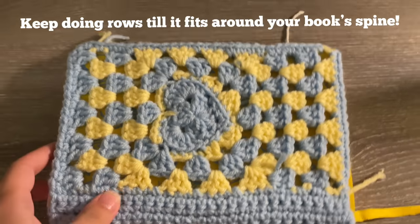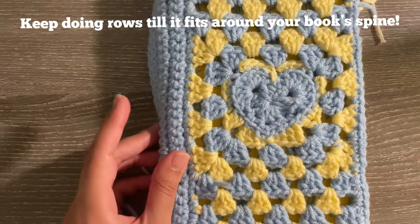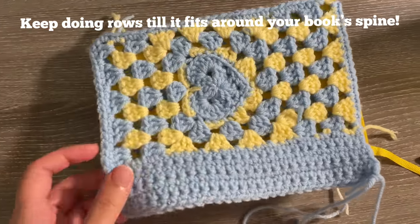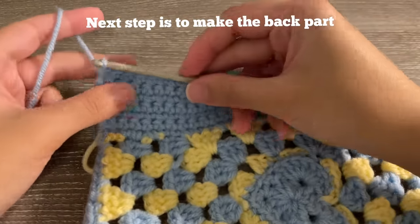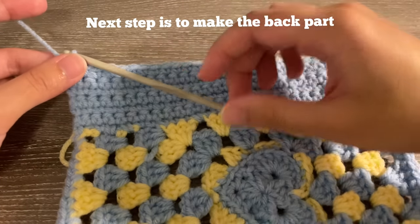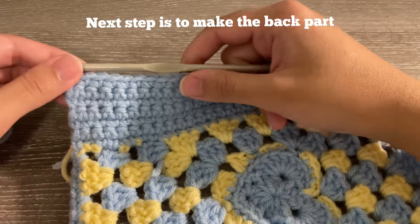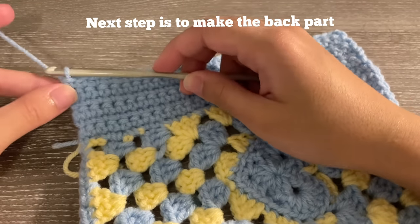I'm all done with the spine. I want to let you know that I miscalculated the size my square was supposed to be and most of my spine ends up on top of the book — please be careful when measuring. Also, this color is so unflattering, I'm sorry! We're now working on the back cover. It's the same thing — working in rows — but instead of single crochets we're doing double crochets. Double crochets are bigger so I finish faster, and I like the texture difference between the single crochet spine and the double crochet back.